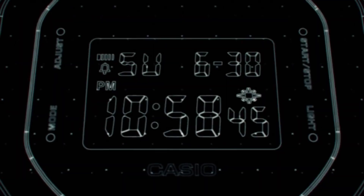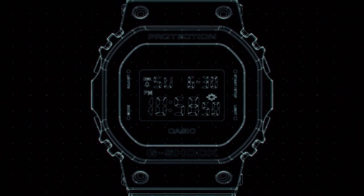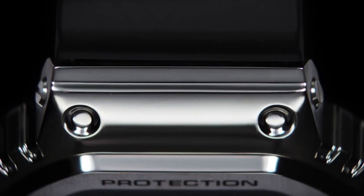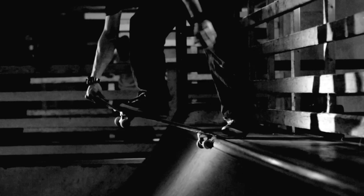The Casio G-Shock GM5600 series is a line of watches that falls under the G-Shock brand, known for its ruggedness and durability. The GM5600 series draws inspiration from the classic square-shaped G-Shock models, specifically the DW5600 series, which was first introduced in 1987.